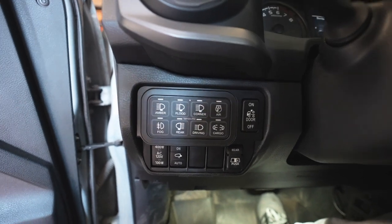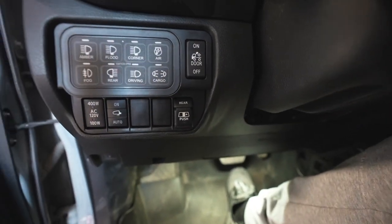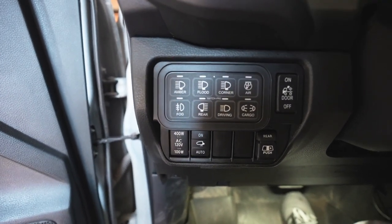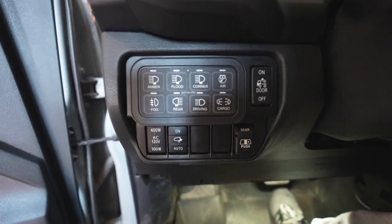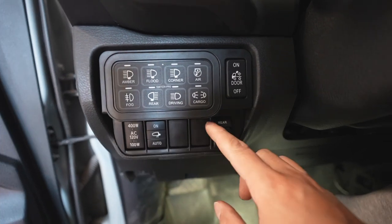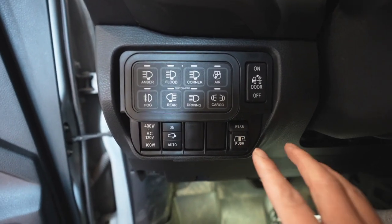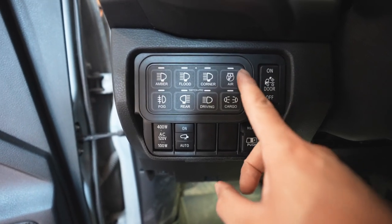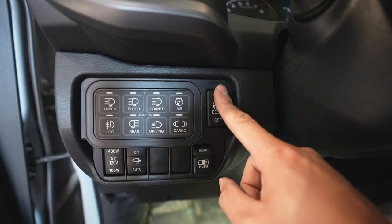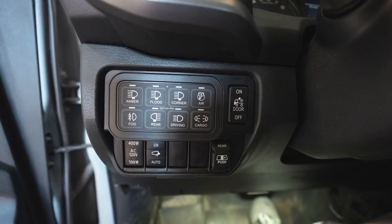There we have it guys — super factory look, super clean. It looks just like factory with the same texture. And the most important part: all the switches fit, all the lower buttons are now small buttons, they look symmetrical, everything is the same, this panel is nice and flush, and the cab light is now reading the proper way and works just exactly like factory.